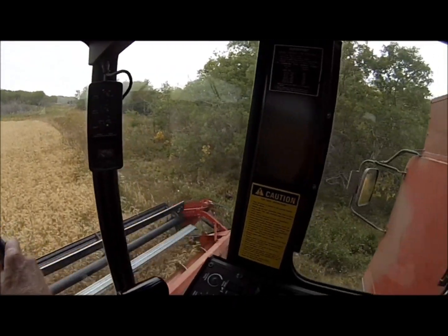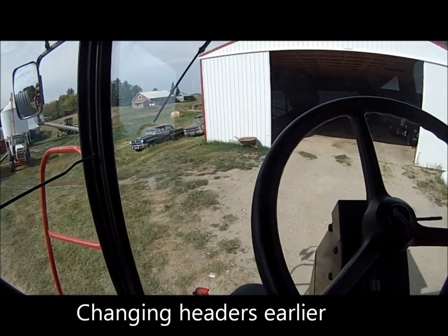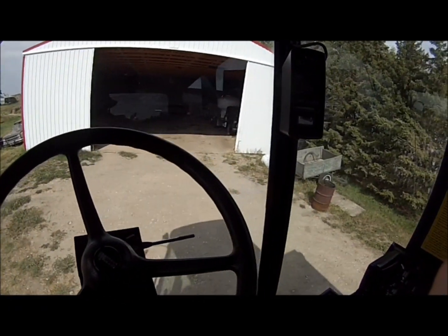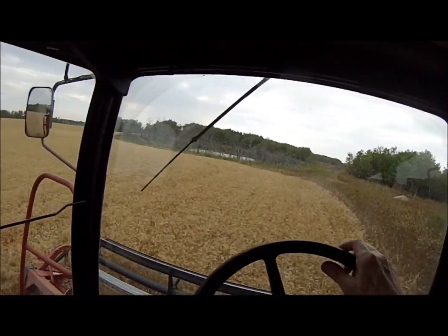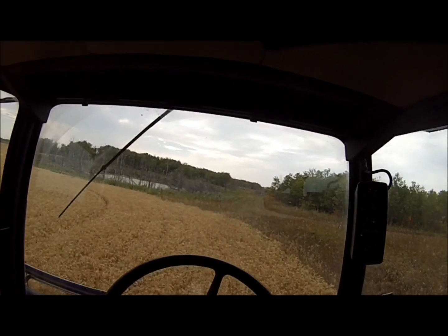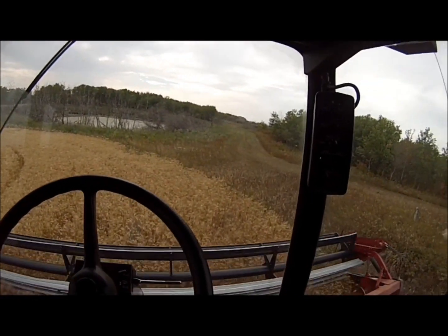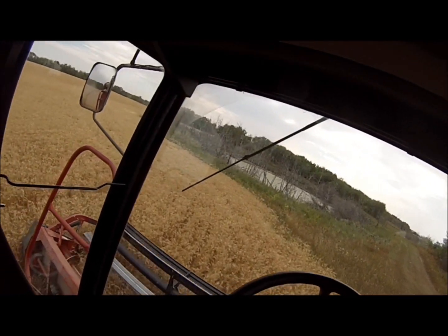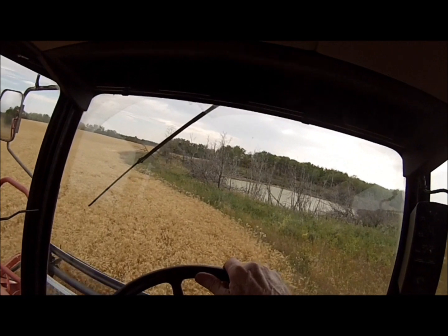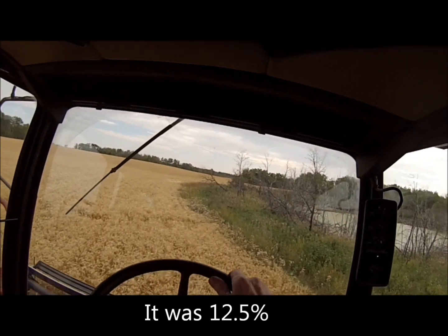Here's the first test run of the 1660. Trying a bit of straight cutting the Brandon red spring wheat here on September second or possibly the third — anyway, it's Labor Day. I'm gonna run a hopper sample here in a little while and do a test for moisture. I'm hoping it's dry enough so I can keep rolling here. I guess time will tell.